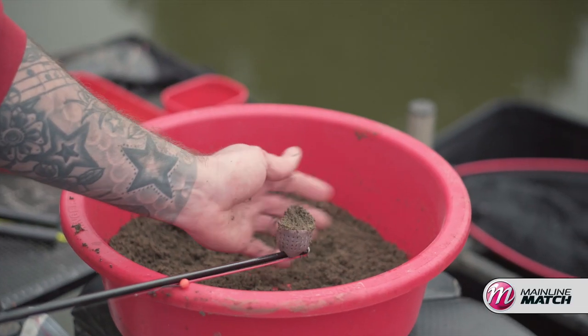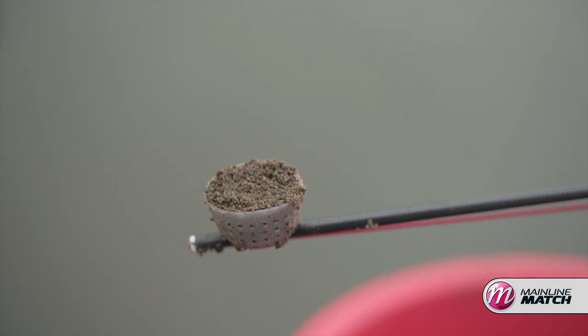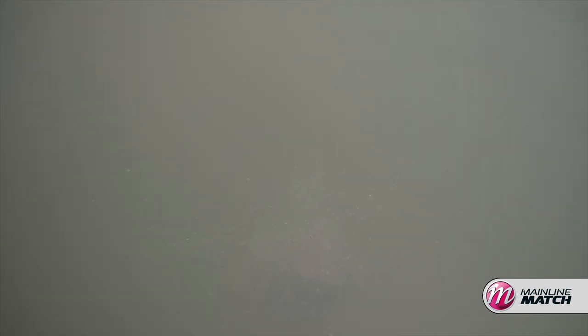One of my favourite ways of introducing this groundbait into the peg is through a little pot on the end of my pole, just tapping out nuggets at a time with a double maggot or a bunch of maggots if I'm targeting carp as a hookbait - it's absolutely devastating.